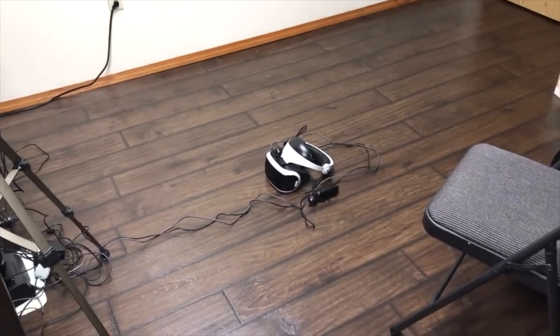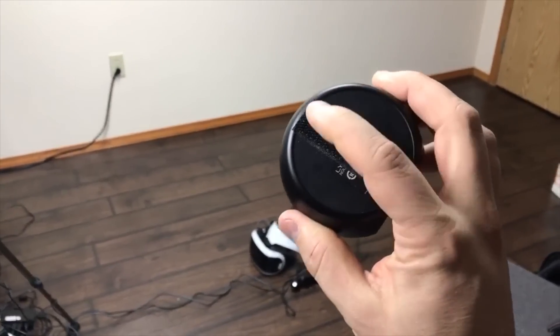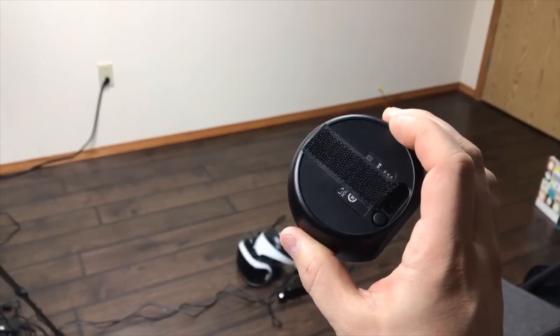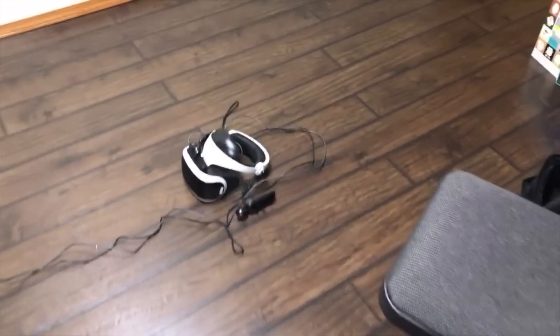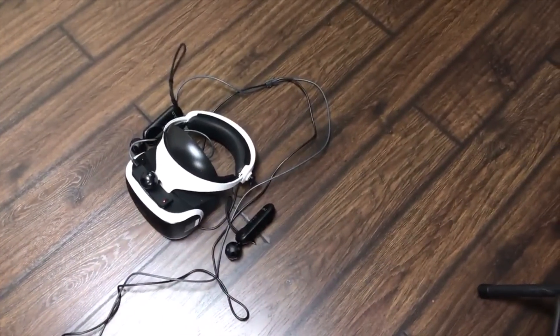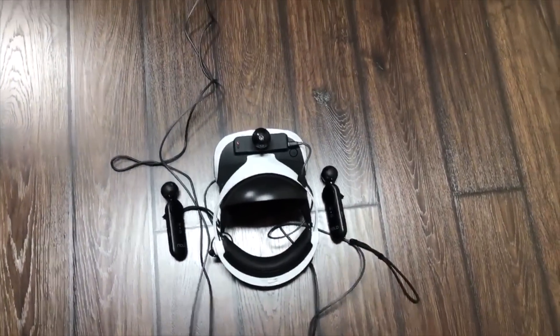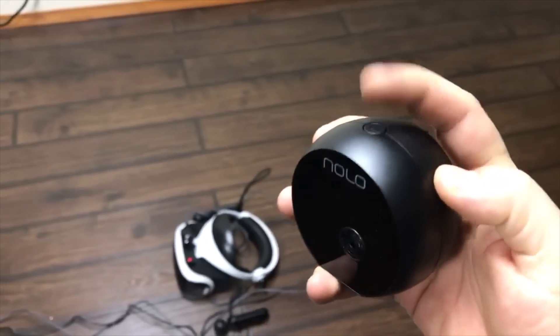I'm going to shoot this from a point of view cam. I've got my base station and as you can see, I've got the Velcro strip on the back of it. On the floor, I've got my PlayStation VR with the headset tracker mounted and both controllers beside it. You'll notice that they're facing forward - that's for a reason. I am using that orientation because the NOLO base station is going to sit in the same direction.